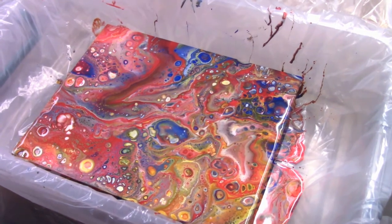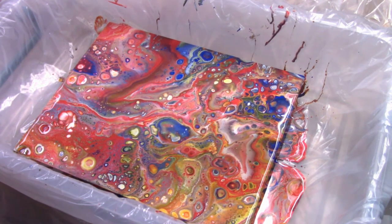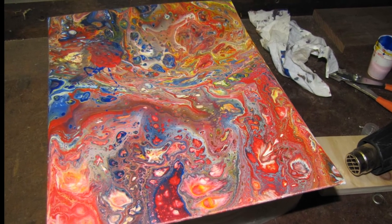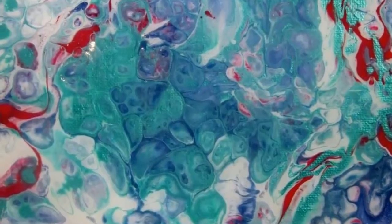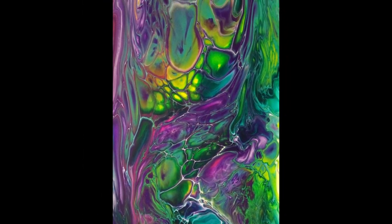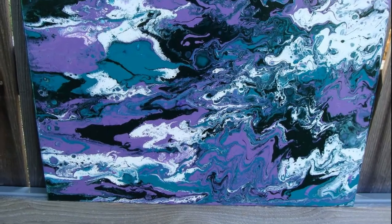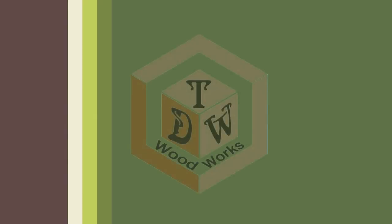I'll give it a moment for everything to drip off, then move it over to a fan and let it sit for about 12 to 24 hours before it's truly dry all the way through. Then I'll clear coat the top. Once you start experimenting, try different colors and techniques for swirling and laying it down. Search online — some of the results are just stunning. If you have any questions post them below, and if you give it a try let me know how it worked out. Thanks — this is Chris Tometrick from TDW Woodwork; we'll see you on the flip side.